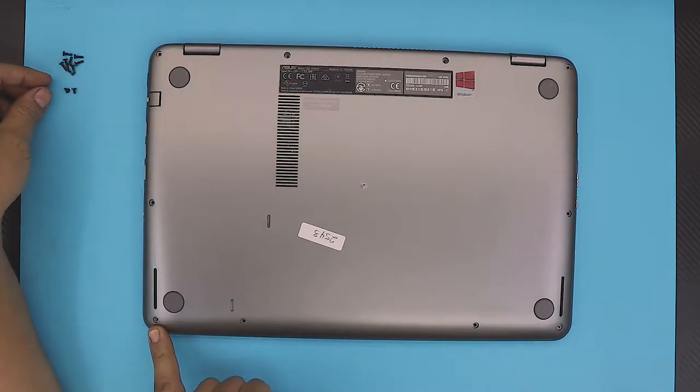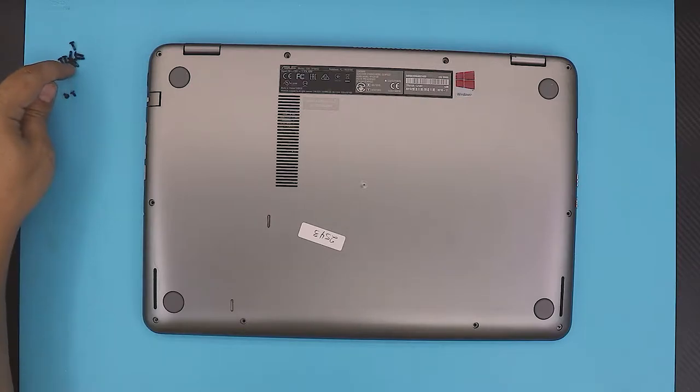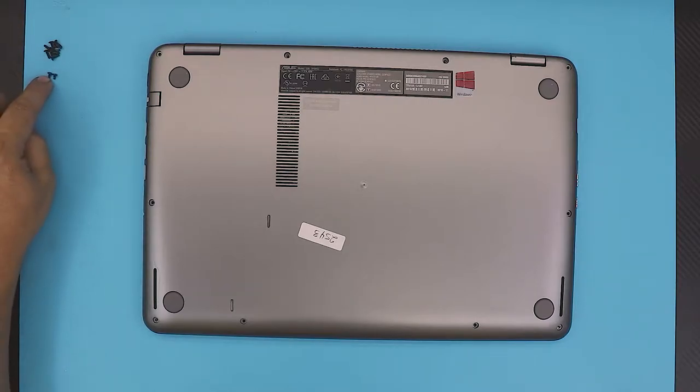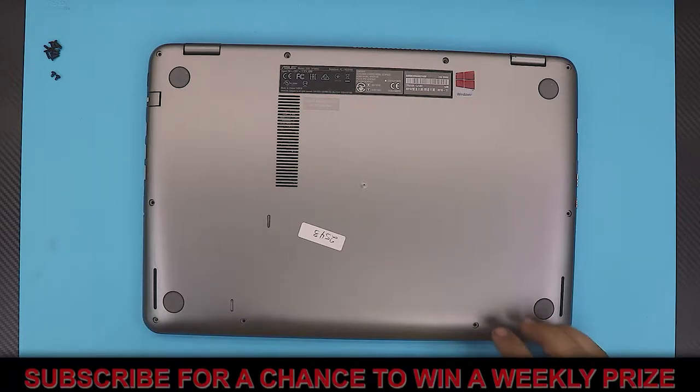The front corner ones are the shorter ones — you can see the two short ones. The rest are the same size, so don't worry about mismatching the rest, as long as you don't mismatch the two tiny ones on the front corners. Once you've got the screws removed, you're ready to proceed.